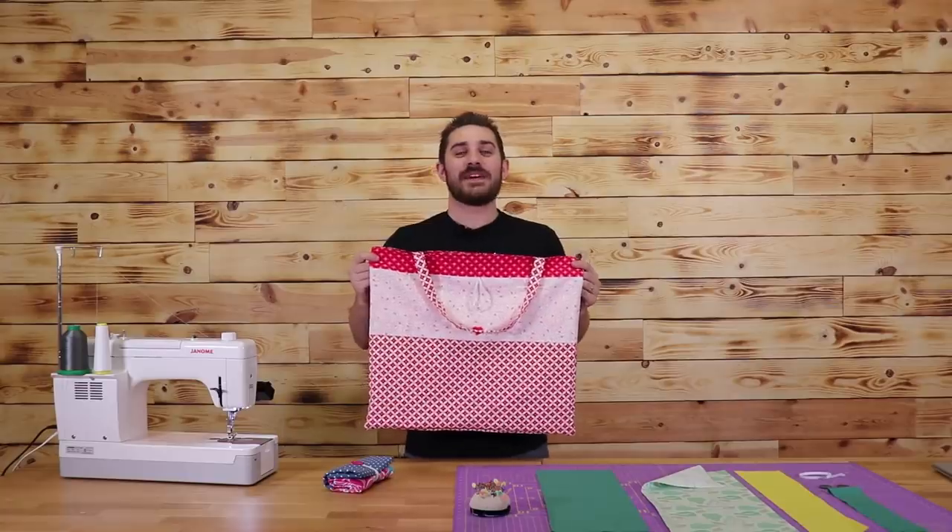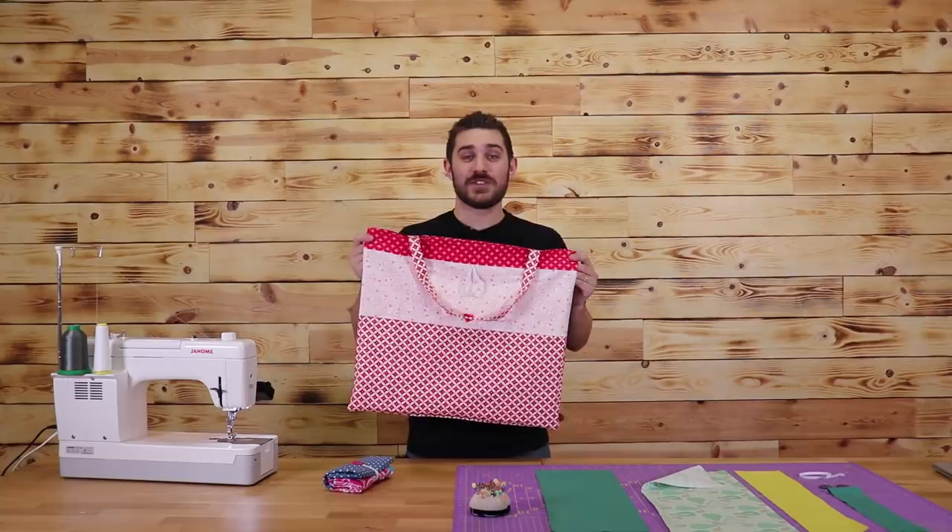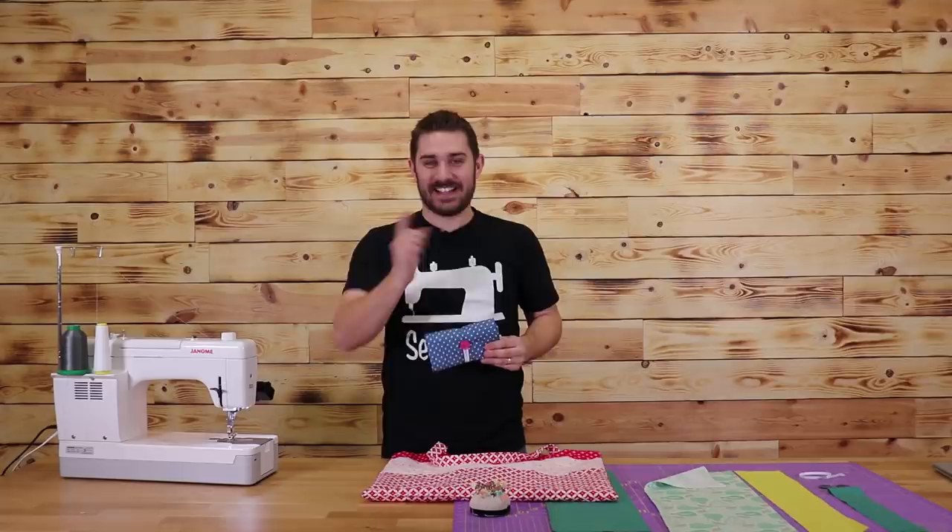What's up everybody? Teancum here with Stodiac Quilting. In today's tutorial, I'm going to show you how you make this reusable, reversible shopping bag. And when it's all folded up, it's nice and neat and compact. Let's get started.